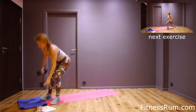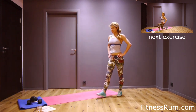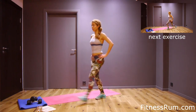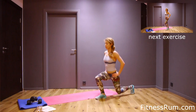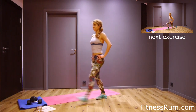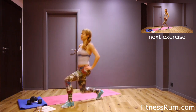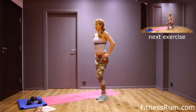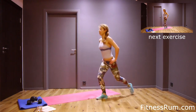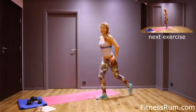And now lunges — right leg stays center. Let's do them. Two, three, four, five, six, seven, eight, nine, ten, eleven, twelve, thirteen, fourteen, fifteen, and sixteen.